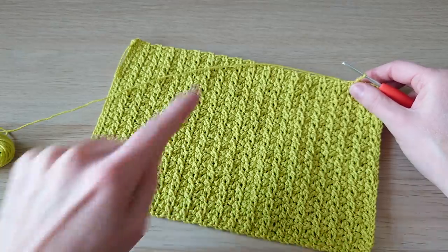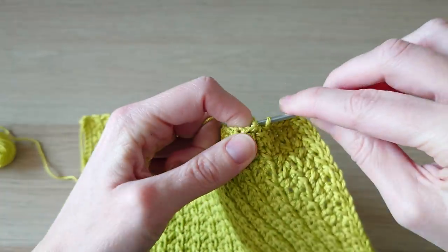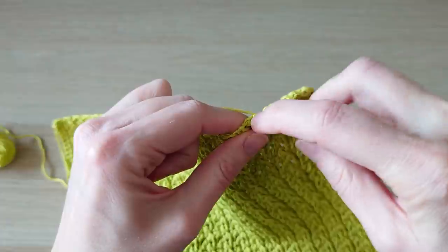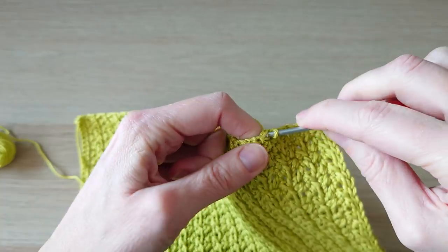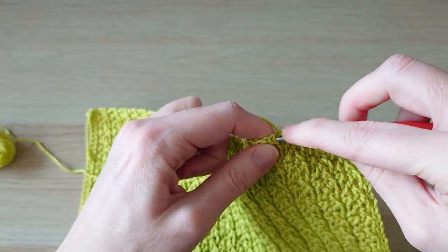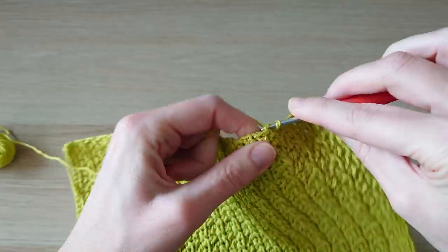Try to be consistent with your slip stitches — you should have the same structure on the other side to follow. Hopefully we'll end up with a nice finished second panel and can start joining the pencil case or crochet hook case together.